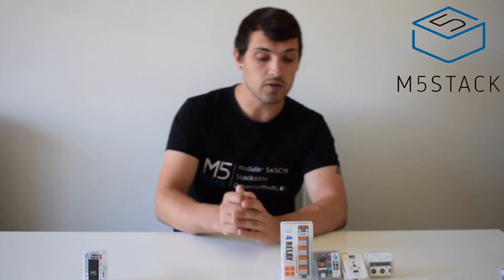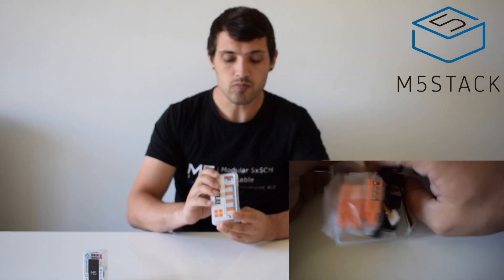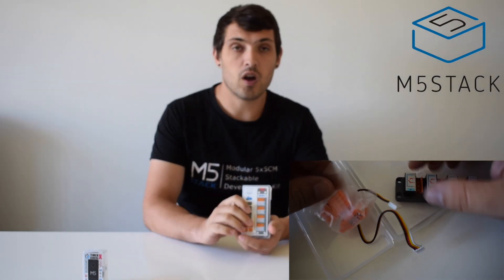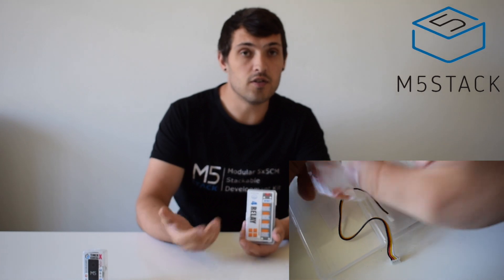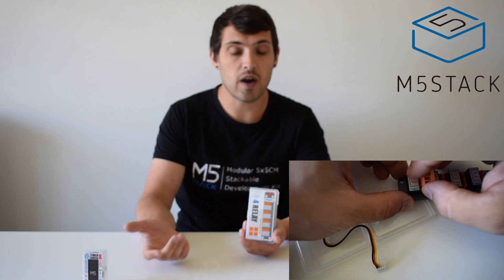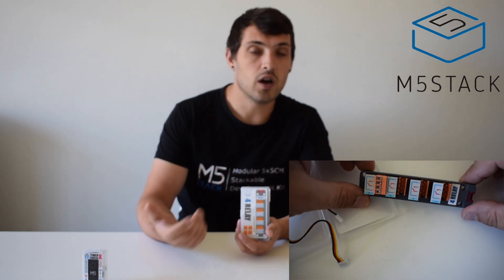Now let's take a look at some of the new units in the unit series. First up is the relay unit, which provides four separate relays each with their own LED status indicator. It can accept a maximum of 250 volts and outputs 10 amps, so you can use this to control household appliances such as lamps, fans, or other high-voltage electronics.